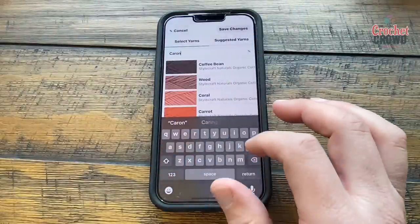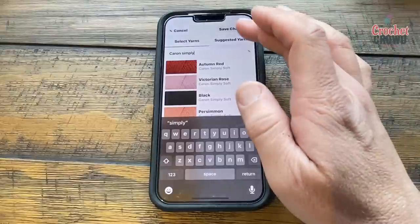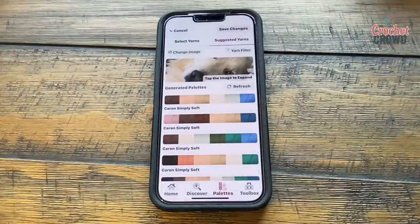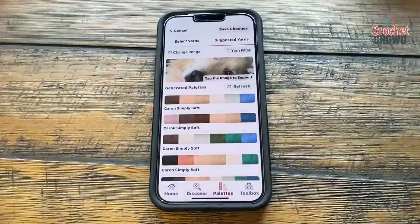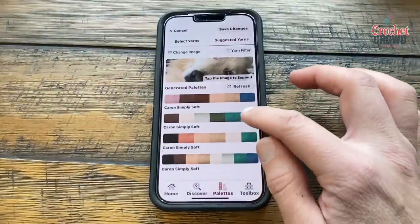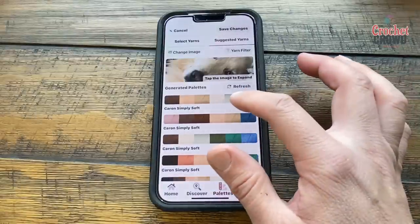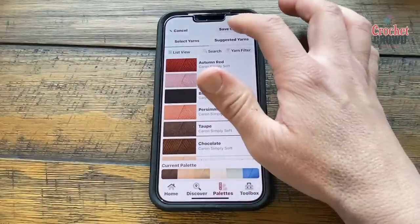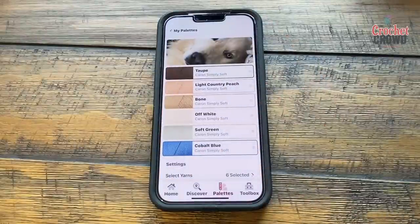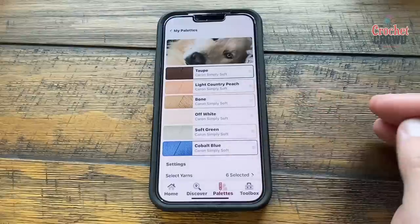I'm going to connect the suggested yarns so now all of the palette will match with Caron Simply Soft. I can scroll through and see what it has chosen for me, and if I don't like anything I can change it — even capture some of the blue of his eyes. I want this particular palette, so I'm going to choose it and save the changes. Now I have the color list for Salty.